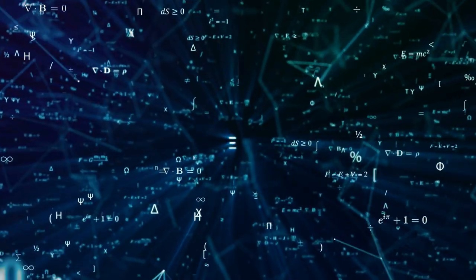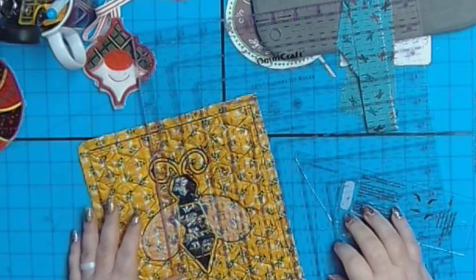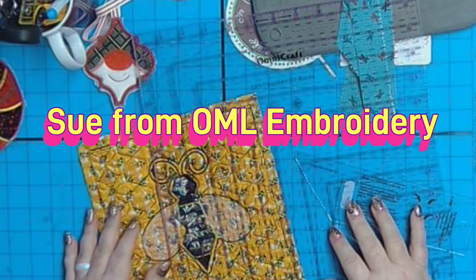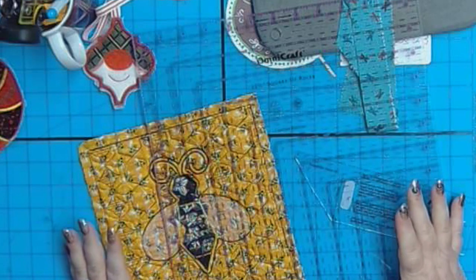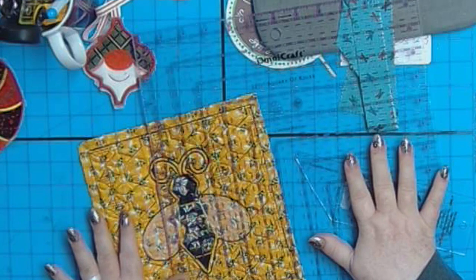Warning: this video contains answers to the mystery of binding and making mitered corners. Be prepared to be astonished. Hey everybody, welcome back! My name is Sue and I'm from OML Embroidery, and today I'm going to show you my few secrets that I came up with regarding binding. I know everybody hates binding — I get it, so did I, until now.